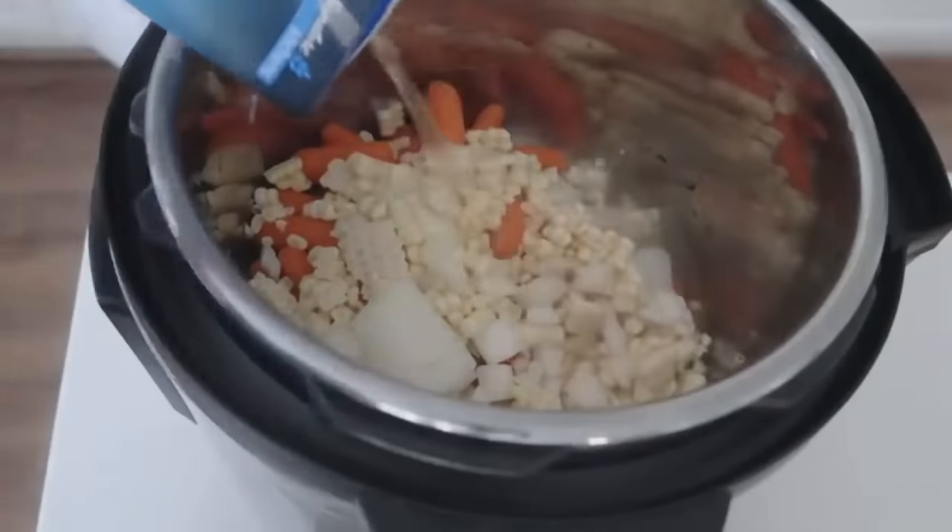Start with one can of chicken dumped right in, one can of pinto beans, and one can of black beans — both rinsed and drained. Add one can of corn without draining, one can of diced red tomatoes without draining, and one can of enchilada sauce — I use mild. Add two cups of chicken broth. Season with one packet of taco seasoning or about two to three tablespoons. Mix it all together. If using canned chicken, cook on manual for four minutes; if using raw chicken, cook for 15 minutes.